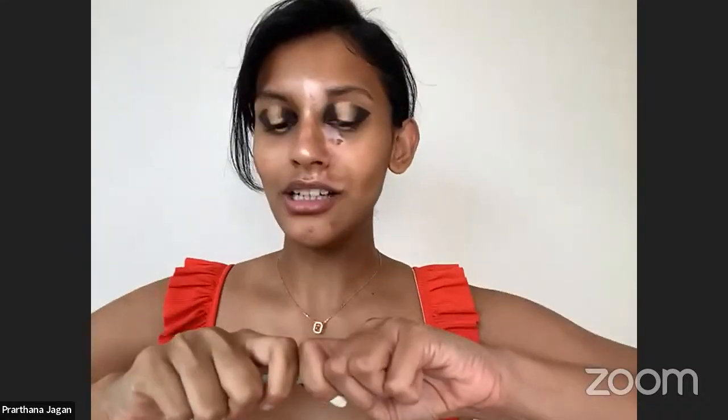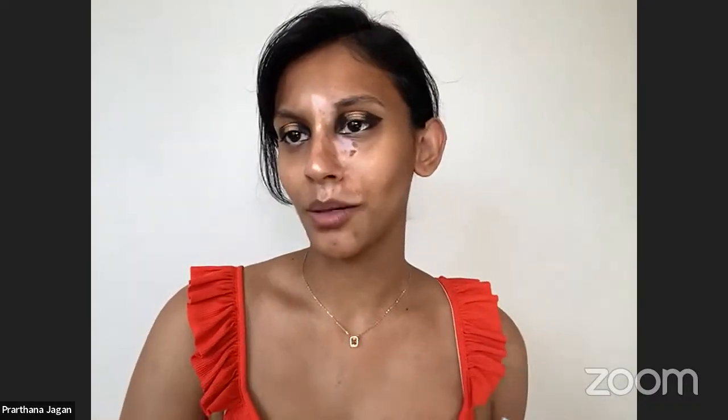Now we're going to use the Brown Jazz kajal as a lip liner. I learned a nice trick - you're not supposed to go all the way on the bottom lip; just put it in the center and leave the corners completely free. With this kajal you have to smudge it out quickly because it will set. But you can see how multipurpose a brown kajal is.